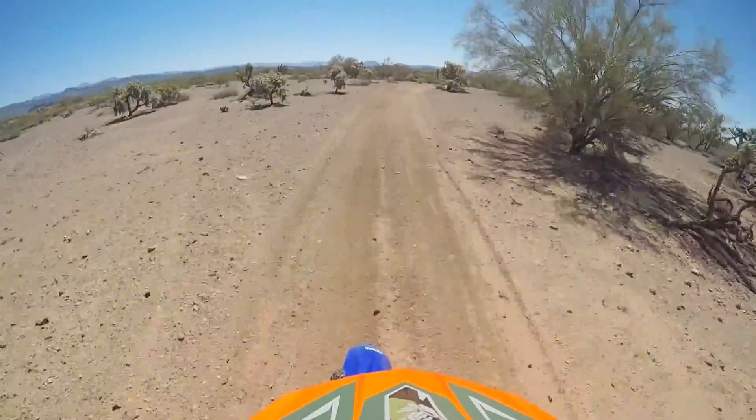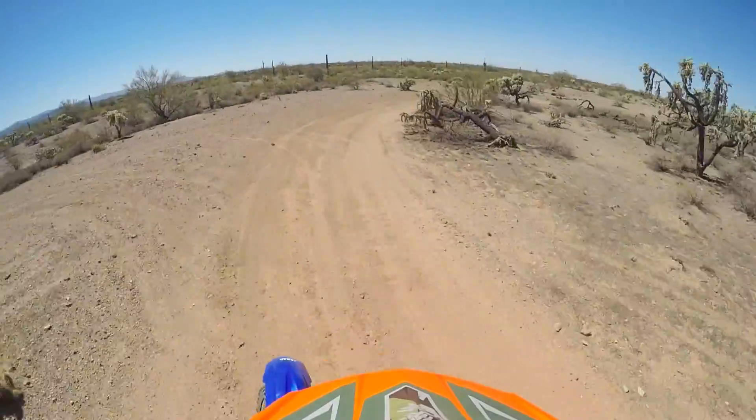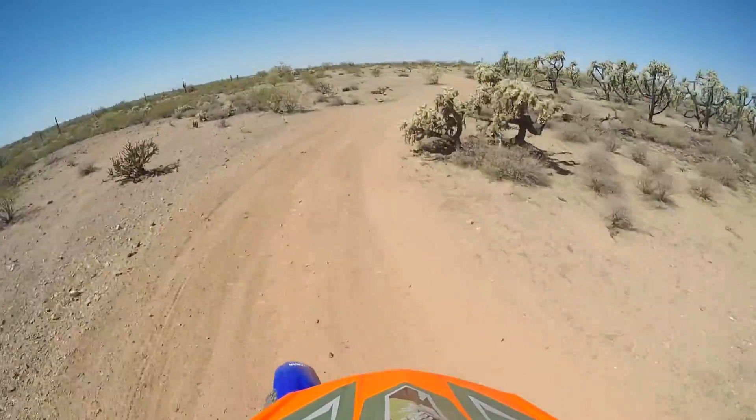This is a great place to go out and practice your flat turns. In three times riding out there I've seen a total of about five berms.